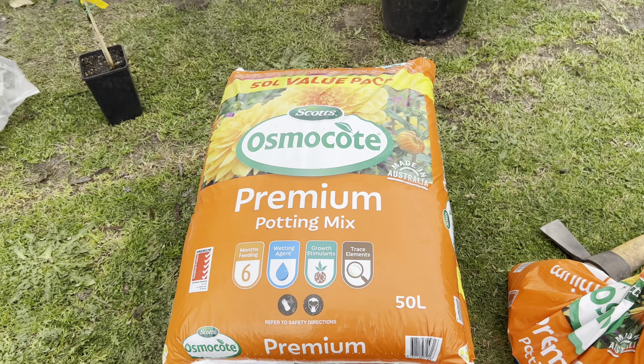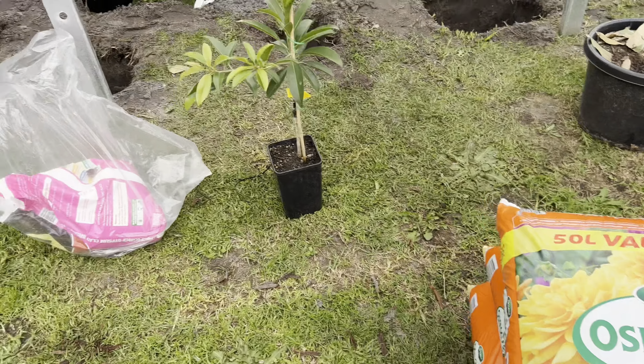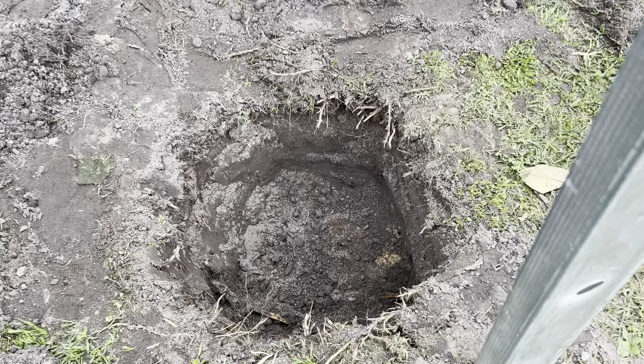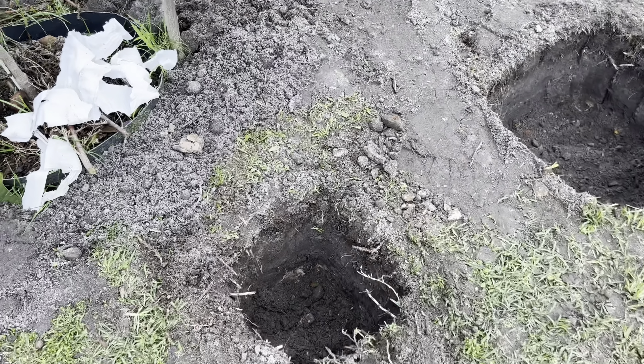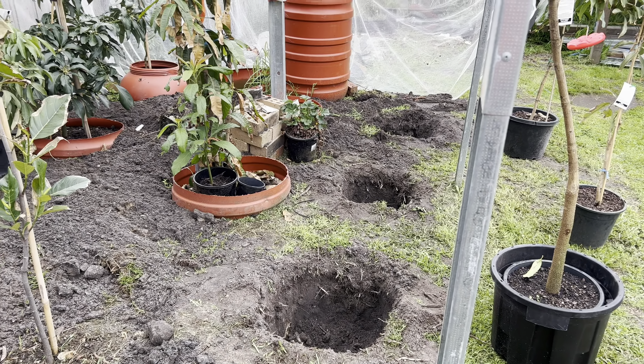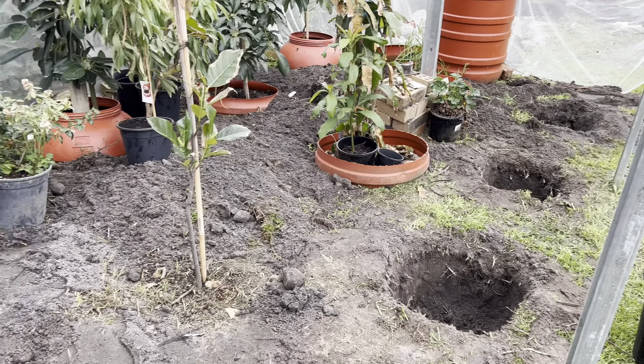We always use the same premium potting mix, and before we transfer them into the ground we always put a clay breaker, because we have a little bit of clay in some parts. We're so excited to show you and I'm very excited to put the trees in the ground.